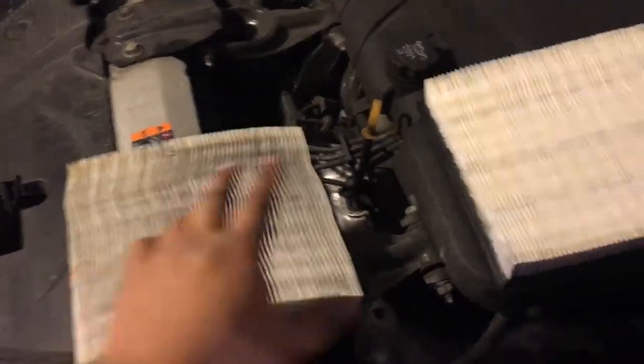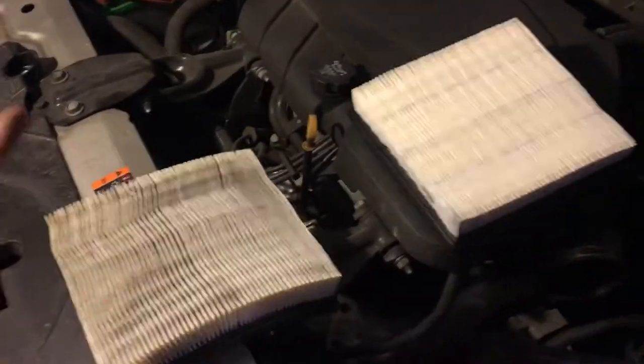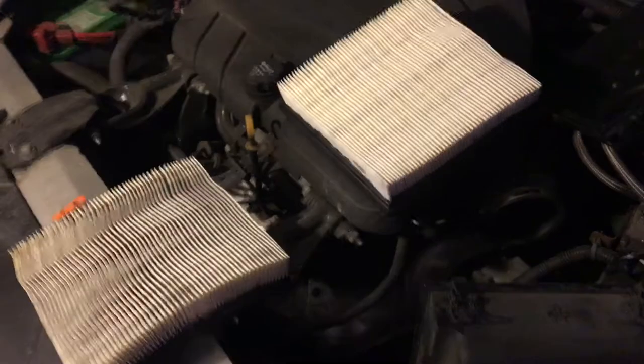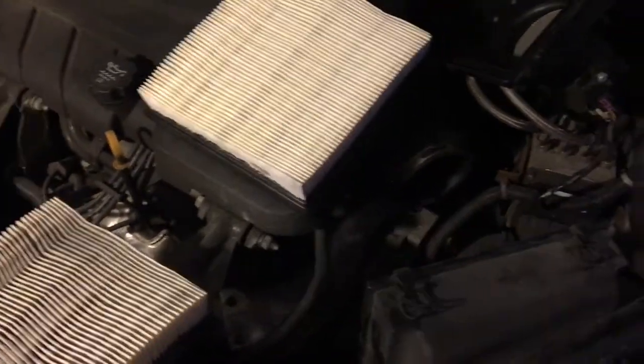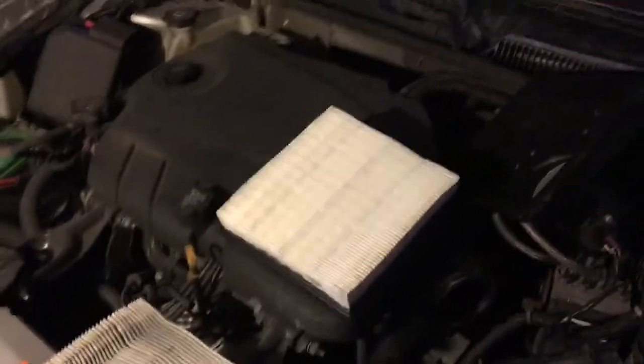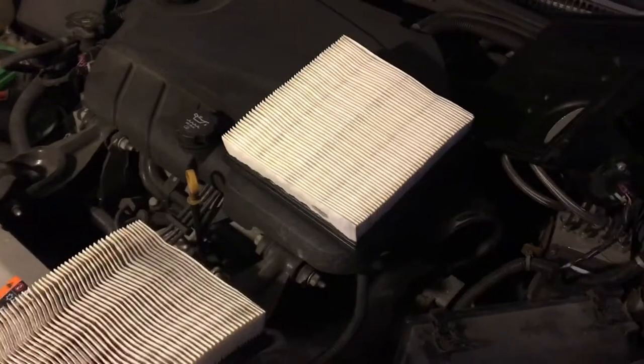You inspect the filter and then go ahead and put the new filter in. Here's the new air filter and the old one — you can see this one is very white and this one is somewhat dirty. You don't really have to change it, but it's recommended you change it with every oil change. The car actually does work a little bit better — you might get maybe 0.5 to 1 horsepower more with a clean air filter — but either way, it's recommended on this car.